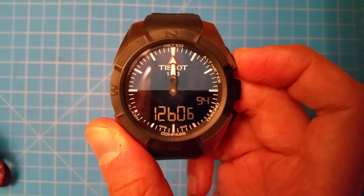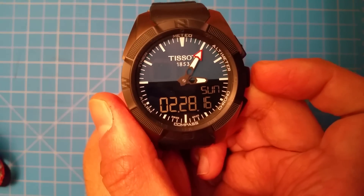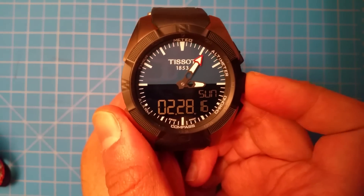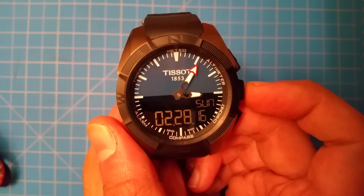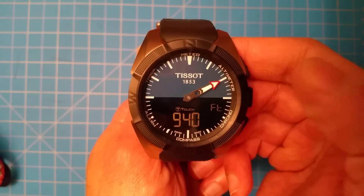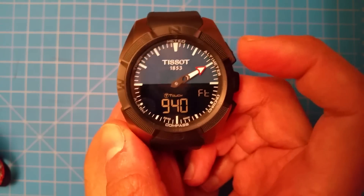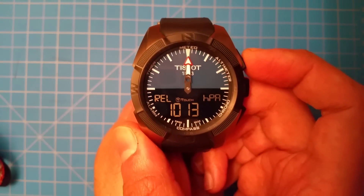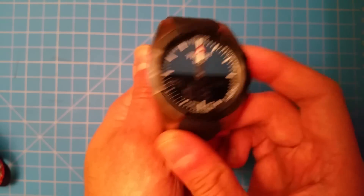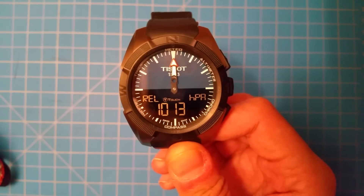Those are some kind of neat features of the service menu. When you want to get out of it you just hit the middle screen button again. I think when you do that it does throw off your altimeter — it goes back to default. So you have to reset your altimeter and then your relative barometric pressure will read accurately again. I didn't want to go into a whole review of the watch — it's a great watch, I really like it. But the service mode features are kind of neat.